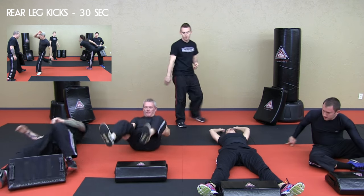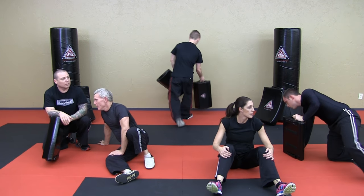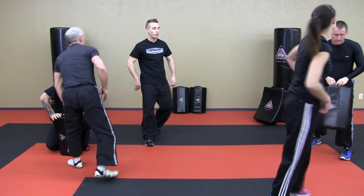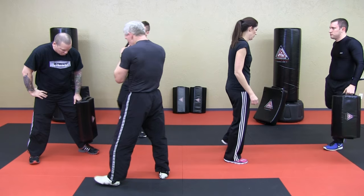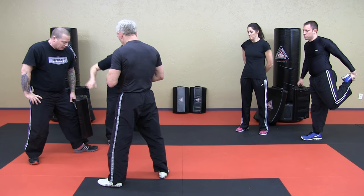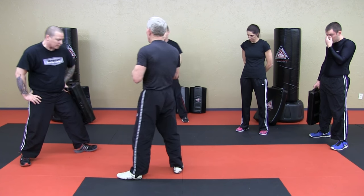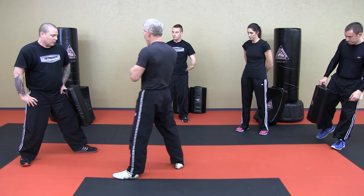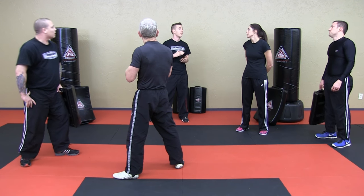Now we're going to partner up for rear kicks. If you're going to be in a regular stance with the right foot back, hands up, elbows in. Pad holders — let's have Matt and Tom demonstrate. I want you to be sure to point your toes out towards the kick. The kick is going to be coming down at a 45 degree angle. Demonstrate that lightly, Tom. You can start off softly and then build up some intensity as the drill continues. We're going to do this for 30 seconds and then switch.